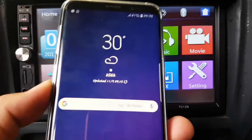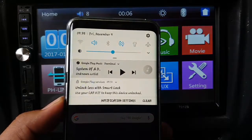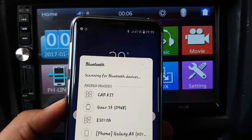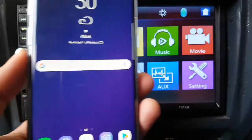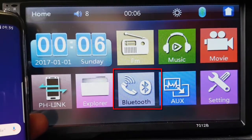To make a call using Bluetooth car kit in Double-Din 7012D, first connect the phone device with the Bluetooth kit. In this tutorial I use an Android phone, Samsung Galaxy S9. Tap Bluetooth.